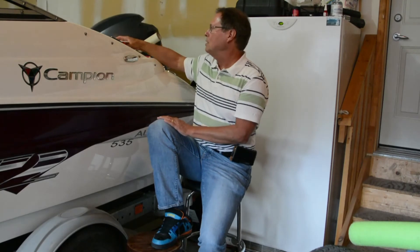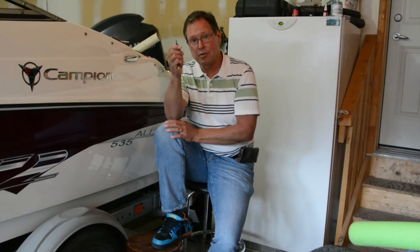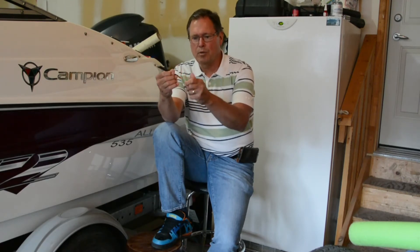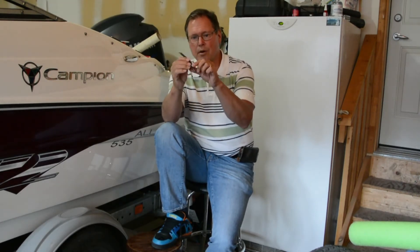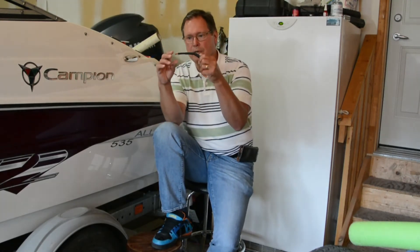For connectors, get yourself tinned connectors for your battery connections — the silver-colored ones. Don't use copper ones; they tend to corrode very quickly. When stripping and terminating the wire, most of us don't have a $150 crimp tool, so if you're soldering, use a vice or clamp to hold things steady. Get a bit of solder in there — it doesn't have to bubble over — then put heat shrink over the top.